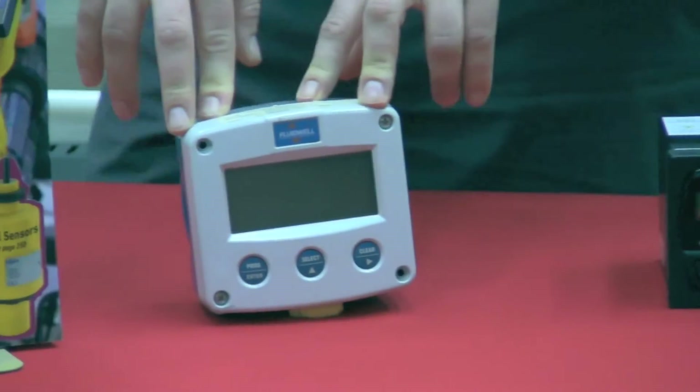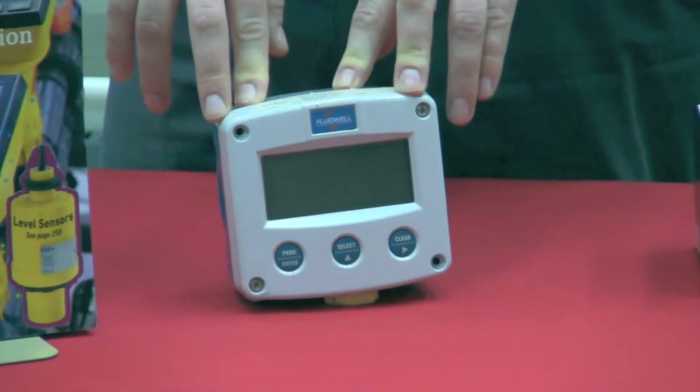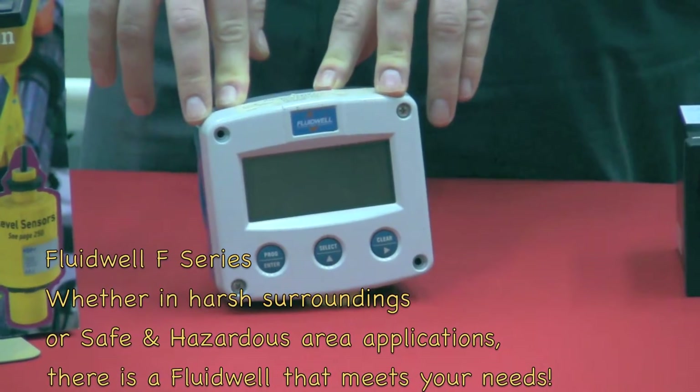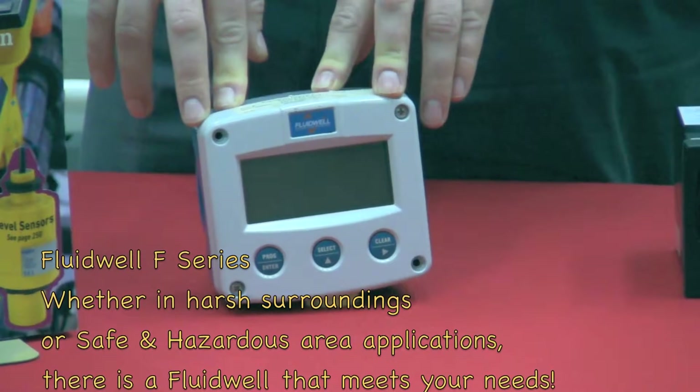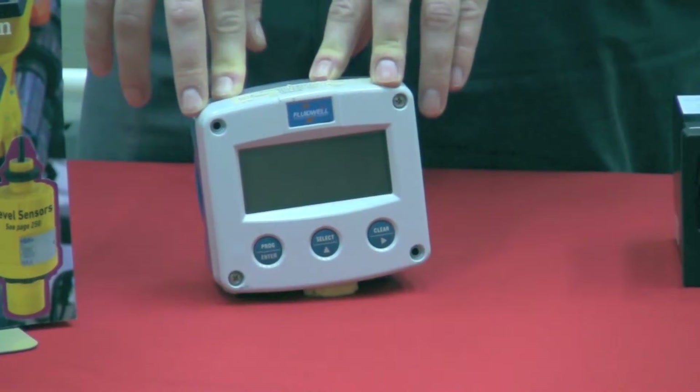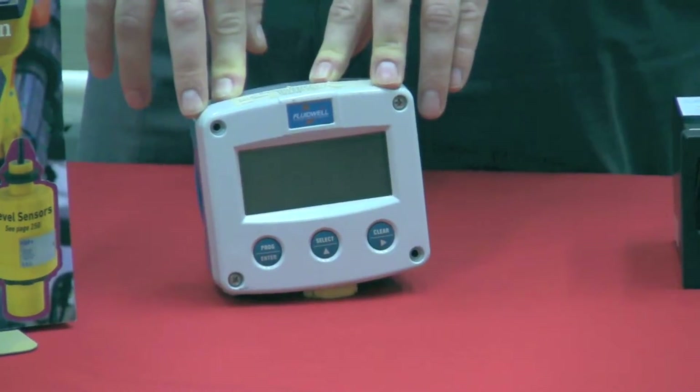And then finally we have the Fluid Well F-series products. They offer you an extensive selection of field mount indicators, transmitters, controllers, and monitoring systems for flow, level, pressure, and temperature measurement in both safe and hazardous area applications.